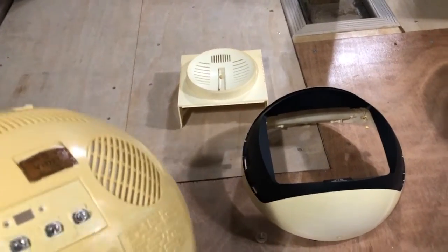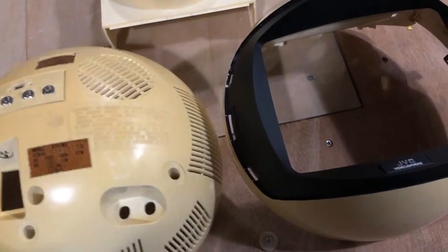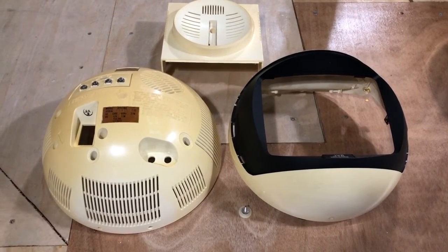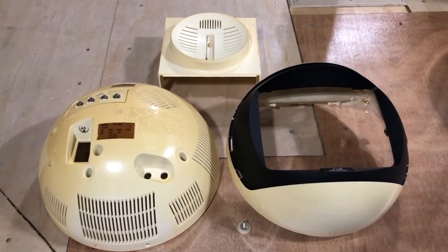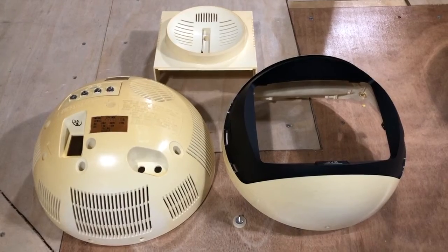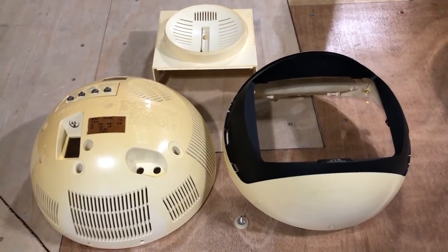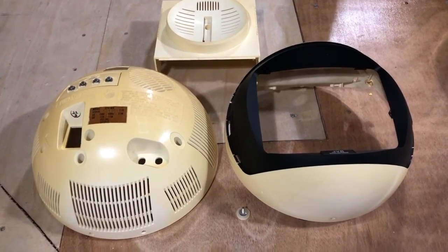All three pieces of the case have been cleaned and are now just drying. The next step will be to bleach or retrobrite the case and see how closely we can bring them back to whitish — and that will have to be the next time. I hope you enjoyed this video. Please consider subscribing if you did, and perhaps even giving me a thumbs up can't hurt. Thank you so much for watching, and come back to see the next installment.